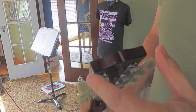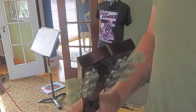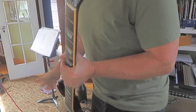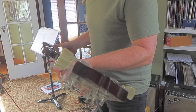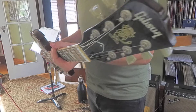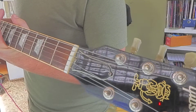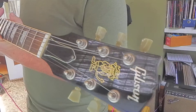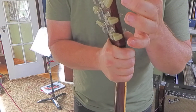Back of the neck looks very clean. Not seeing any dents or gashes on the top corner. The corners of the headstock look good — well, there are a couple of tiny little indentations right here.